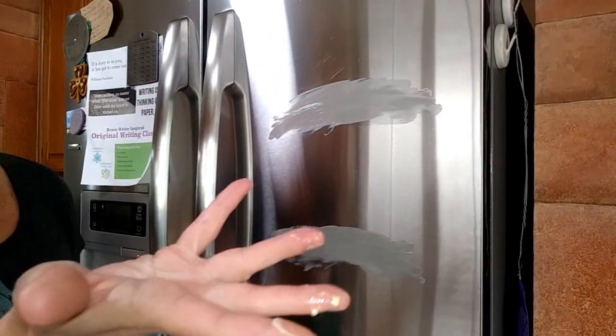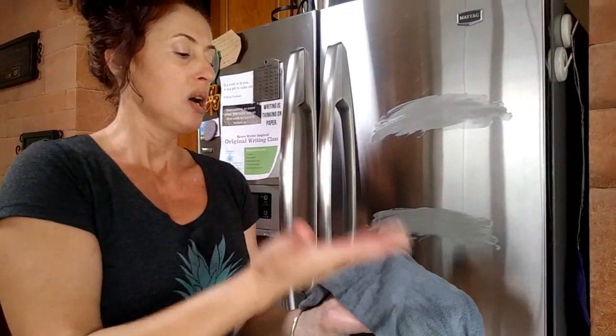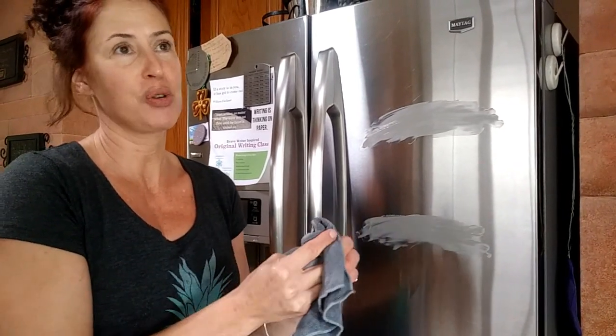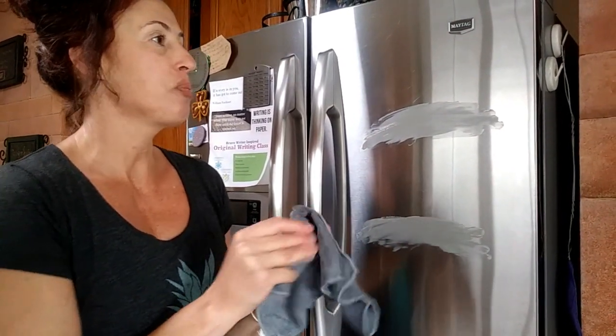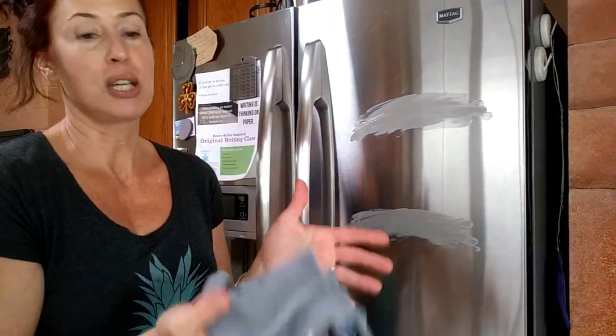I use the EnviroCloth to clean my hands too — whether I'm dealing with bacteria, grease, or whatnot — instead of having to wash my hands with soap. When it comes to grease, it takes a while with soap. Then I'd have to answer my phone or go open the fridge door. With the EnviroCloth, I can just do that and it's so much easier.